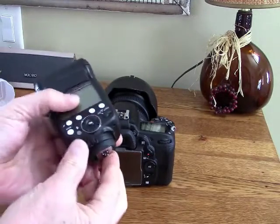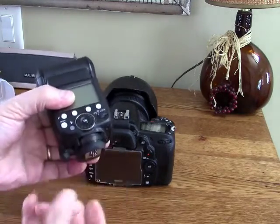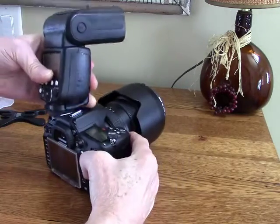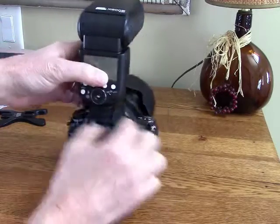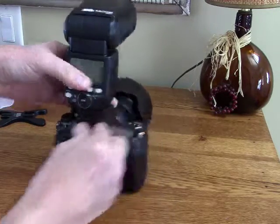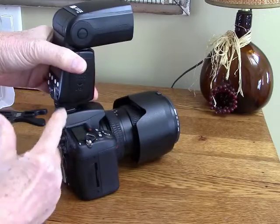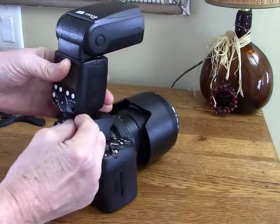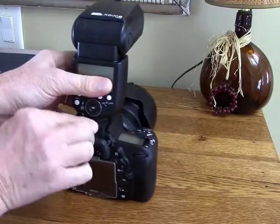Now this Pixel flash has this type of attachment lever here, and it is far more secure when I attach it to my camera. It does have a little lock as well, so you have to push this little button to unlock it, but it is rock solid on my camera and I really prefer the way this attaches.